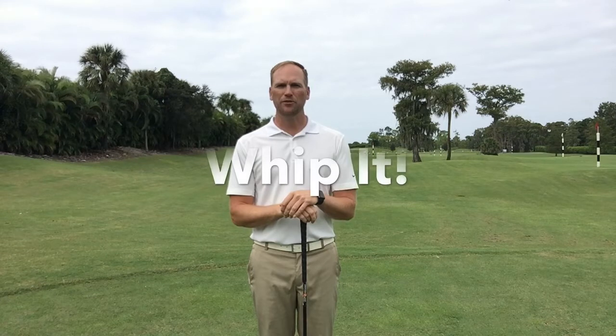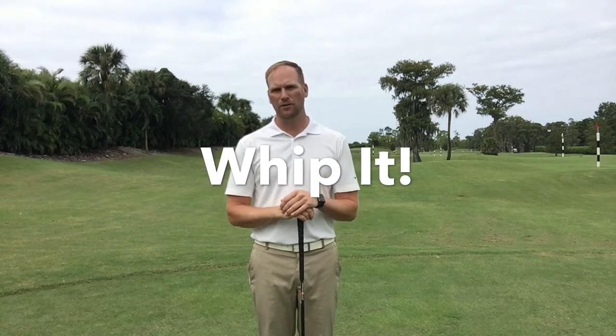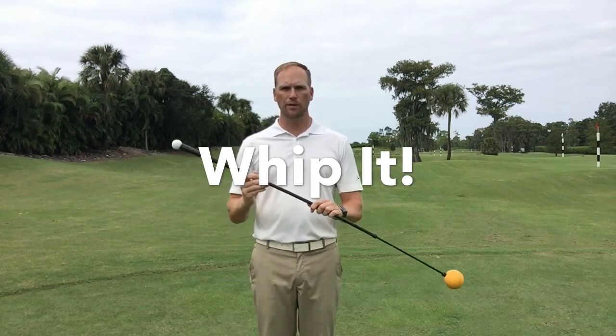Hi everyone, Mark Durland here. I'd like to share with you a training aid I use at my golf school that I think you'll find very helpful. It's called the Orange Whip. Before I go into any more detail, I want you to know that I'm not endorsed by this company and I'm not being paid to shoot this video. It's just a training aid I've had a lot of success with.